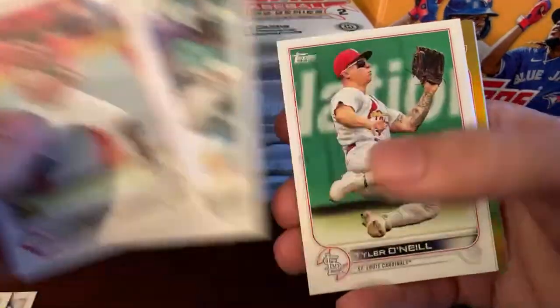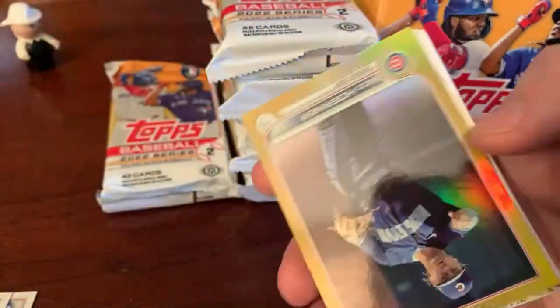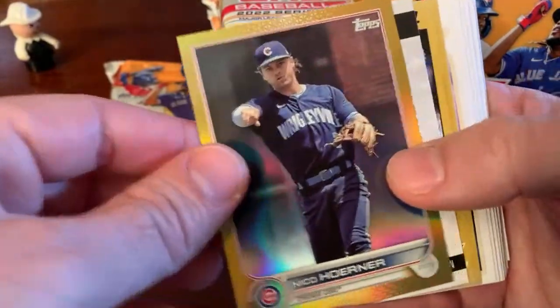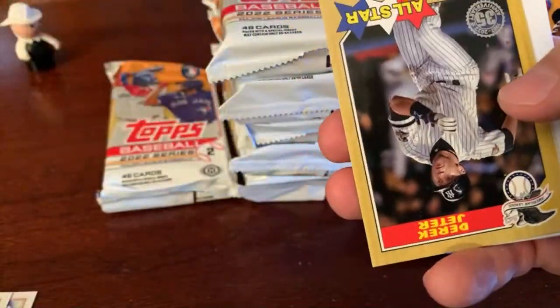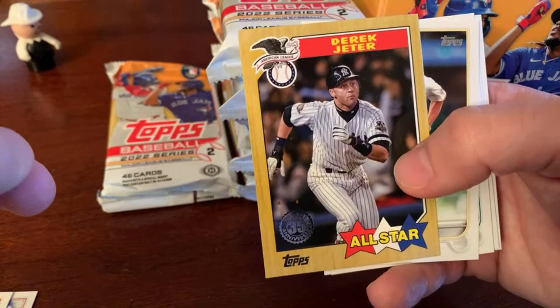Lamont Wade, Marquez, Tyler O'Neill, Toronto Talent. Alright, inserts and parallels — gold rainbow foil Nico Horner. No-Hit Club — Corey Kluber. That set would be way cooler if they did one of every no-hitter that ever took place instead of just ones from the last couple years. Derek Jeter and Cole Tucker base.